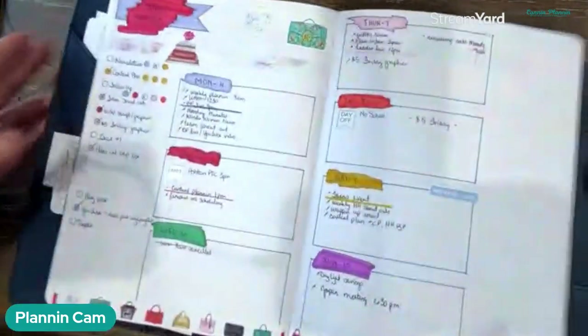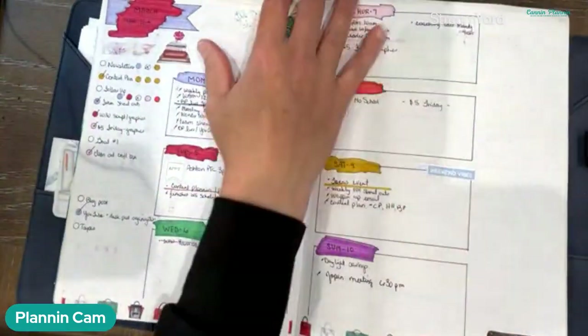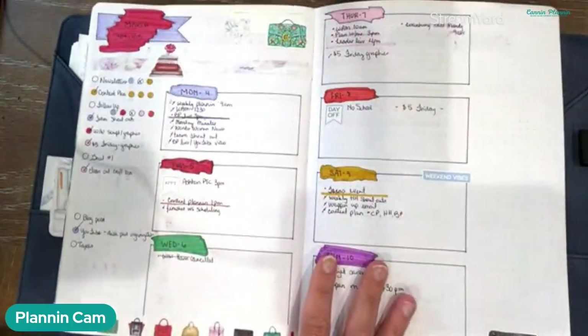Regardless of whether it's Volume One or Volume Two, there's lots of opportunity to really make it your own because there's so much free and empty space that you can fill in with all kinds of things. You can see here some different ways that I utilize this particular planner. I also want to show you from a business aspect in the larger version — this is an extra large version and what I used back in March of 2024.